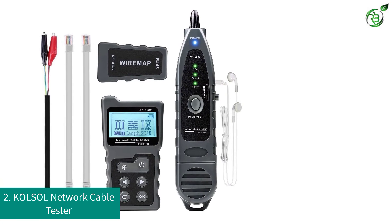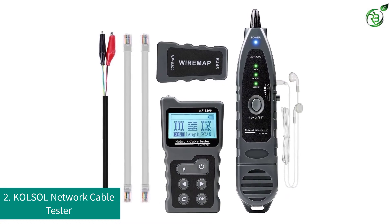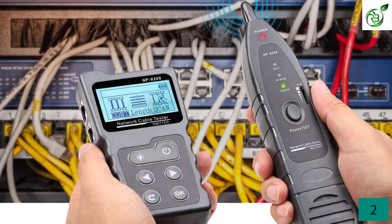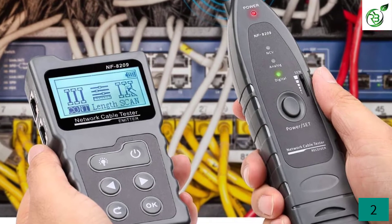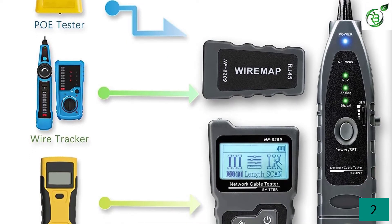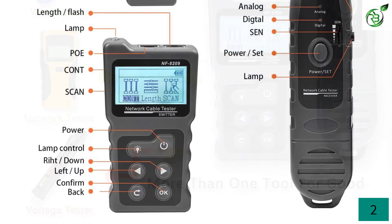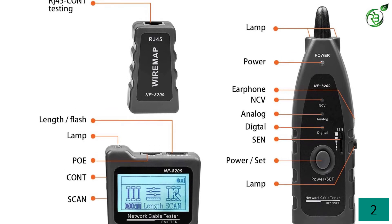Number 2: KOLSOL Network Cable Tester. This is another KOLSOL product in our list. This tester is not as multifunctional in testing yet more advanced in technology when compared to its previous version. With this purchase, you get a 4-in-1 PoE with NCV and lamp, along with a network toner and probe to carry out various testing. You can carry out cable testing in three modes: AC filter mode, analog mode, and PoE mode. You can accurately measure the length of your cable up to 200 meters using this tester.